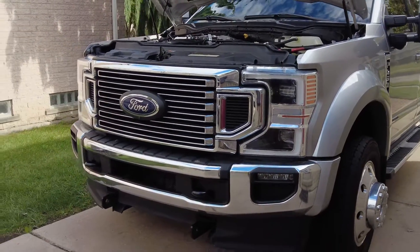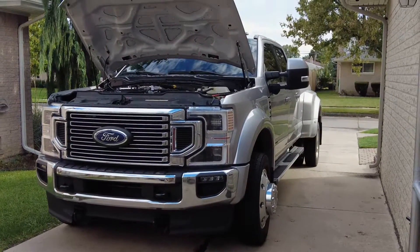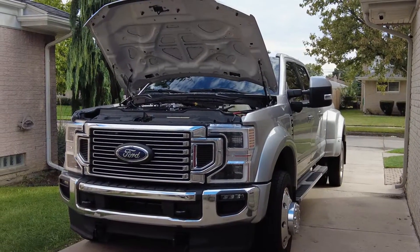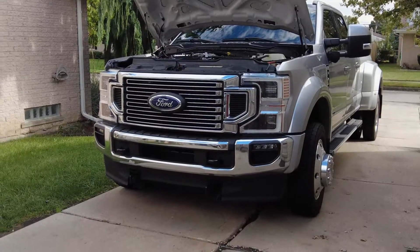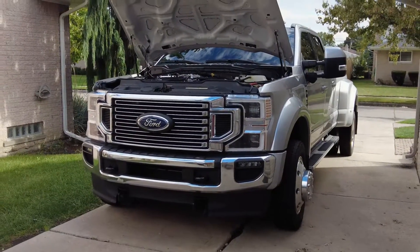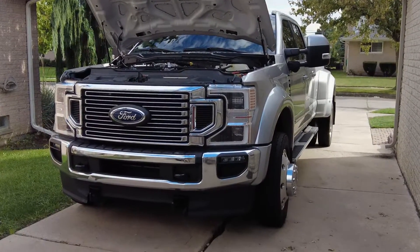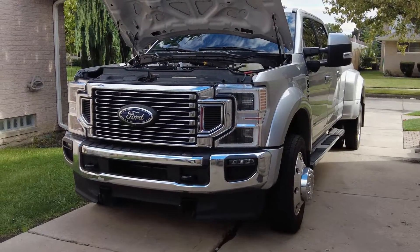Short trips are not really recommended for these diesel trucks. At minimum, you want to be able to drive the truck for like 30 to 40 minutes at a time. If you do have short trips, you want to turn on Operator Command Regen and from time to time do a manual regen and let it burn off. It is pretty annoying, but it is a fact of life with a diesel truck.